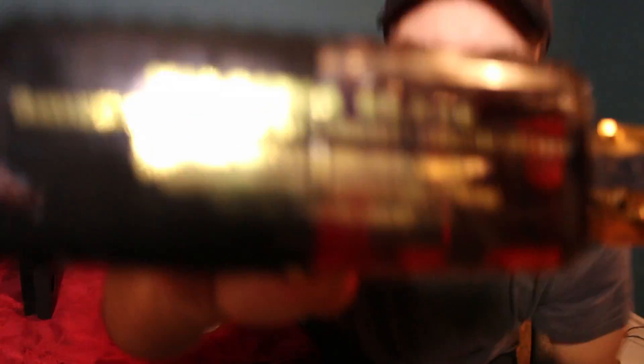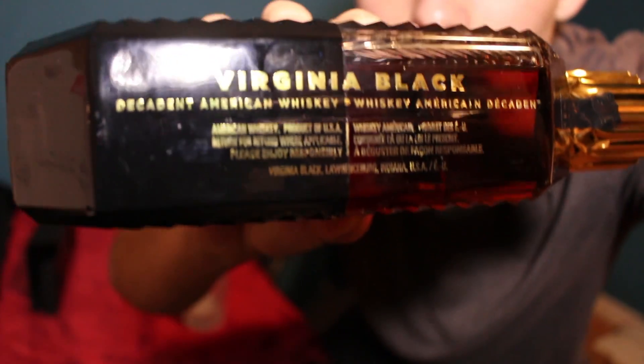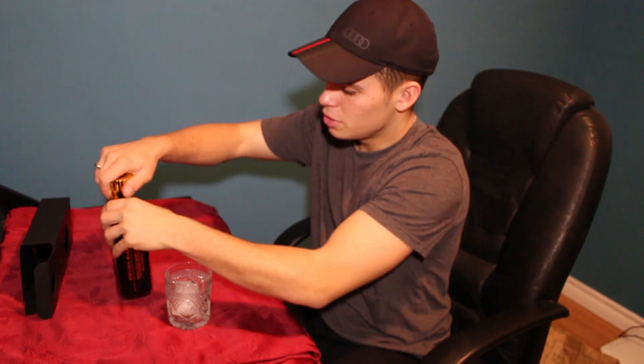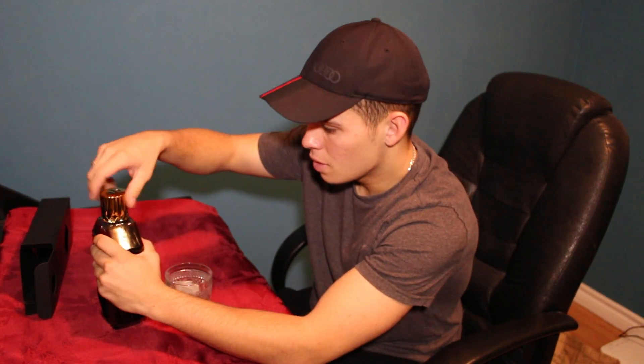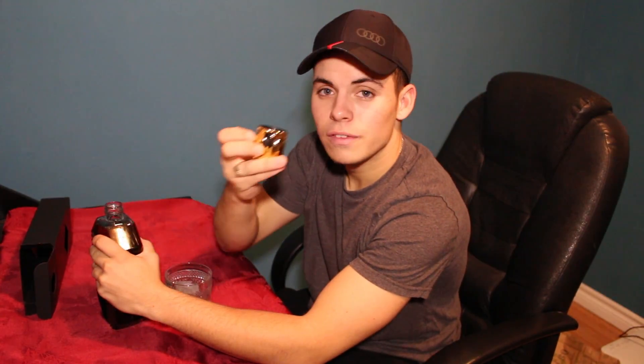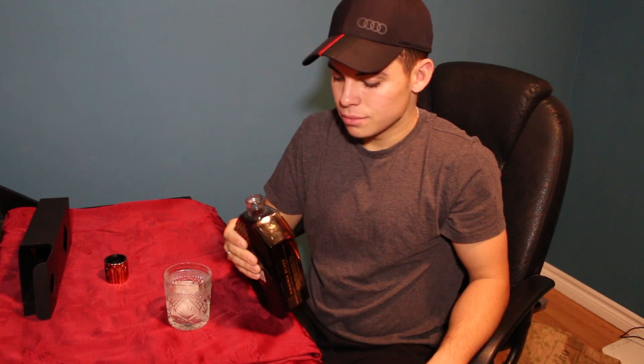I'll show you the side of it and we're gonna have a drink. Virginia Black — pause the screen if you want to read that. All right, let's just do this one time. Oh, I cracked it — it comes off like so. We're gonna smell it one time.